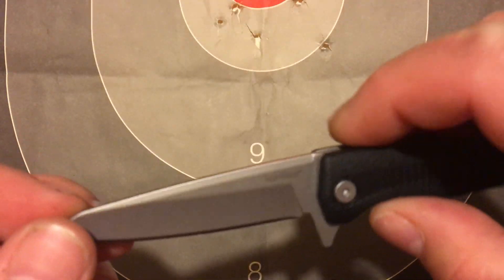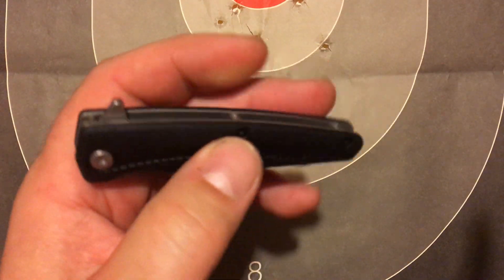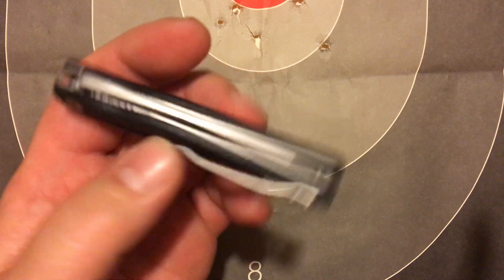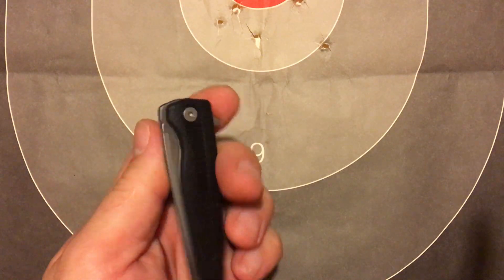Blade size is three inches. It's a little knife from Kershaw, under 10 bucks. It's pretty centered — well, it's off a little bit. But it's 10 bucks, so who cares?